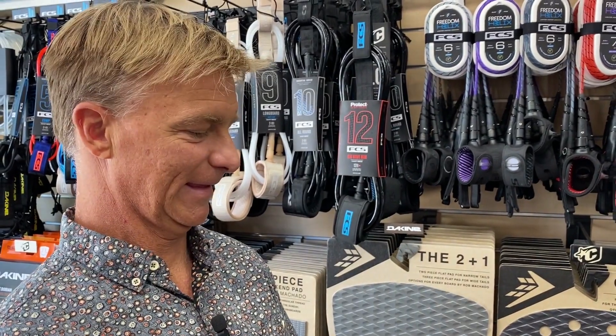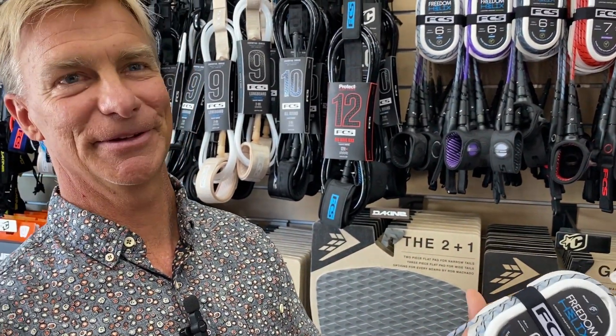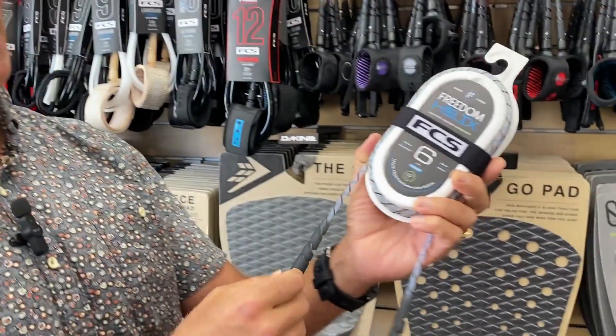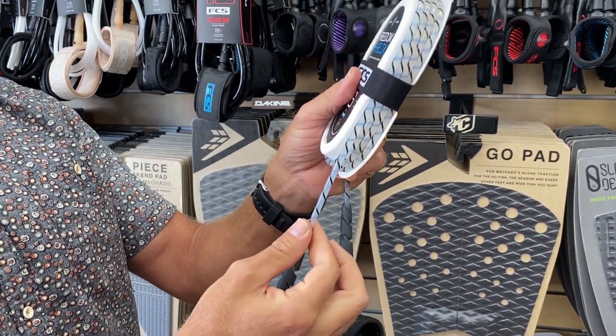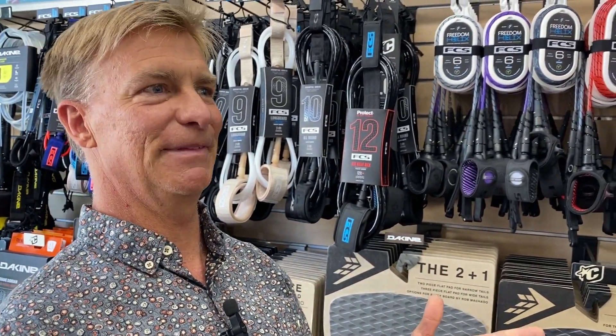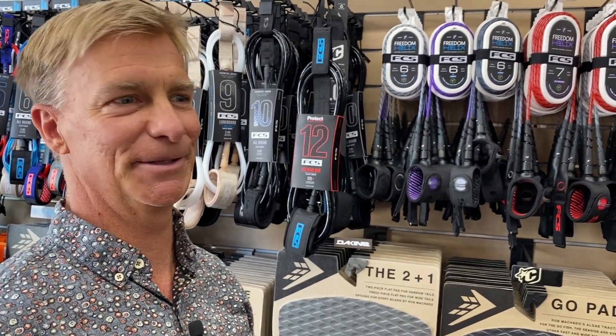In our last video we talked about the construction of the leash, the new longer stem, and the fact that we've got this titanium outer going around it just for a little added security over the urethane. Now we've got a full season on the North Shore under our feet.